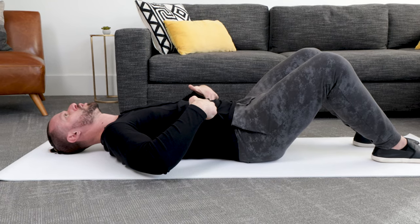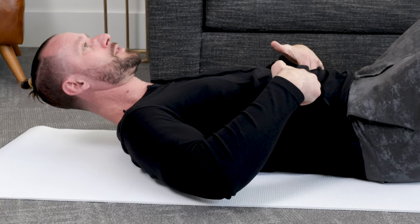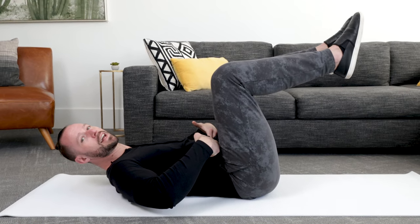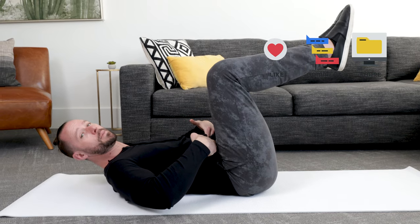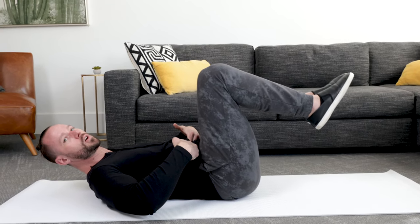Push the fingers out, drop the lower back into the ground. Once you feel good about this, you can either lift your head or keep it relaxed — whatever feels comfortable. Keep the fingers pushed out, lift one leg, then lift the other leg. If you're able to do that with the lower back pressing the ground and fingers pushed out, go to the next step: drop your heels to the ground, lower back stays in contact with the ground, then bring your knees back up slow and controlled.